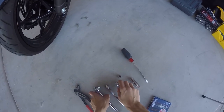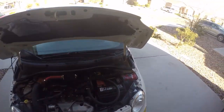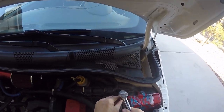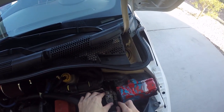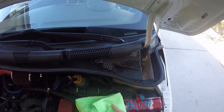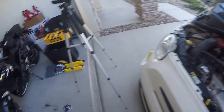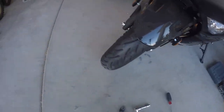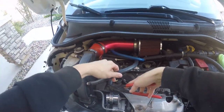Alright, jumping into it — pop the hood, pull that little lever, get the hood up. First things first, take off your negative terminal: get your 10mm, loosen it up, break it loose, and tuck a little microfiber cloth over it so it won't touch anything.